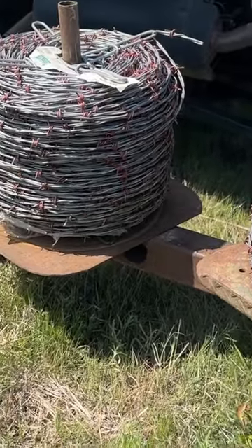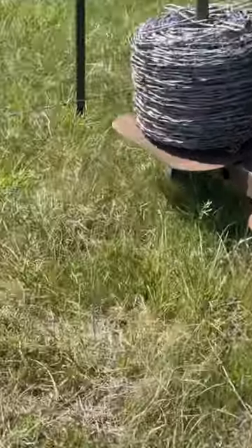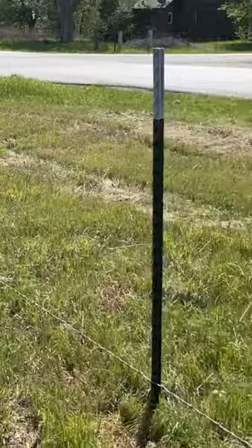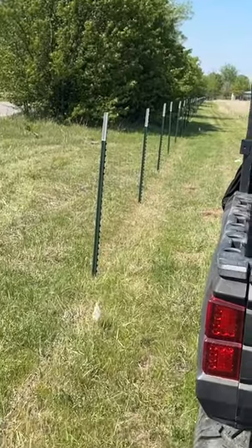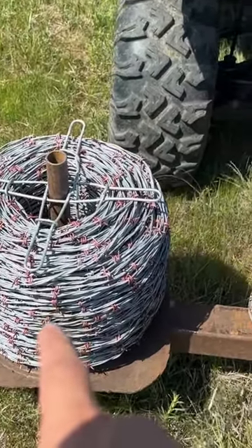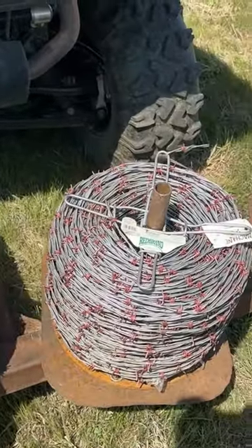What I do is tie these four barbed wire rolls off over here to the corner post, then drive all the way down to the other end. I start with this roll, stretch it, get it tight, tie it off, then the second one, third, and then fourth.